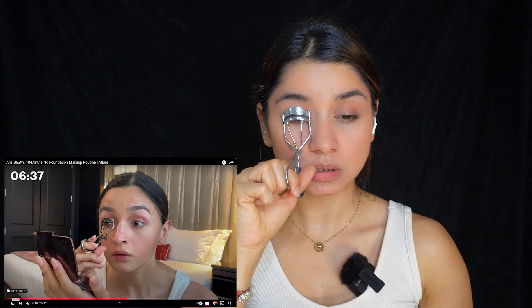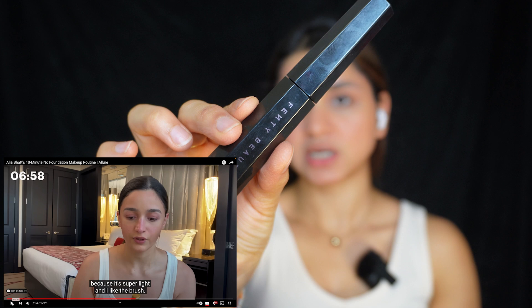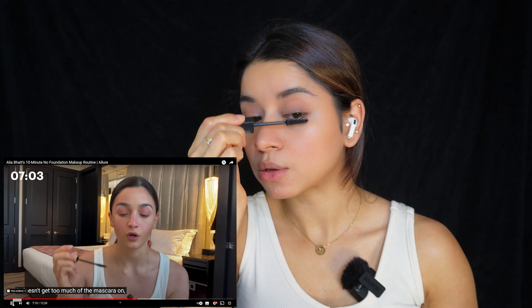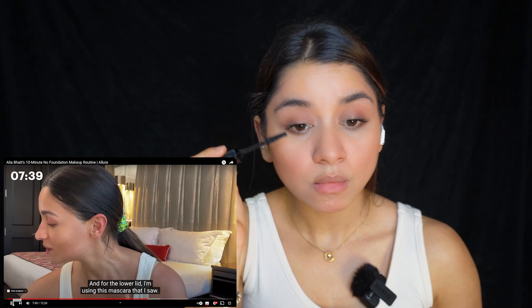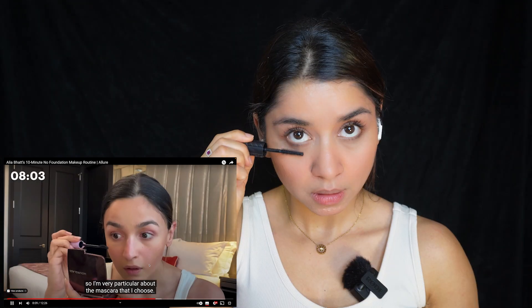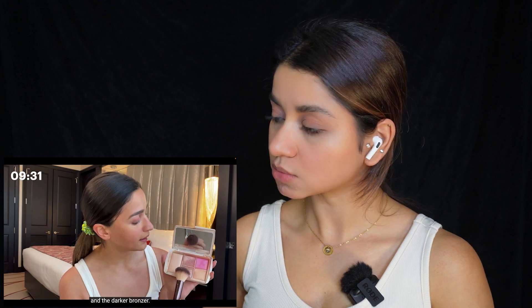We are going to curl our eyelashes. I do like to spend time when I'm curling my eyelashes. She's using a Gucci mascara, but today I'm going to be using Fenty Beauty Hella Thick Mascara — super light and I like the brush; it doesn't get too much mascara on, and the idea is to get that really nice light lift. For the lower lid, she's using Tower 28 mascara. I'm going to do the same thing using my favourite Bad Girl Bang Mascara from Benefit Cosmetics — I don't like the lower lashes to look too much, so this is just nice and perfect.